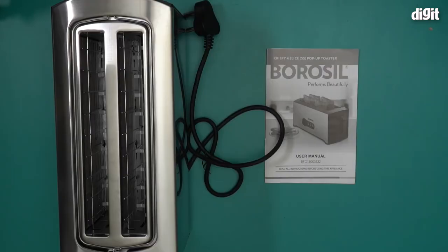So this is it — this is what you'll find inside the box containing the Borosil Crispy Four Slice SS pop-up toaster. The model number for this toaster is BT01500SS22. Thank you for watching.